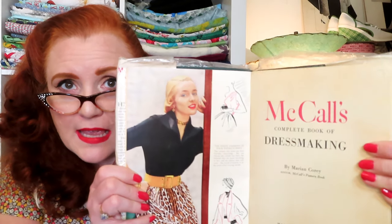Then I have this other McCall one — McCall's Complete Book of Sewing and Dressmaking. It has the same girl inside. The printer is in London on this one, so this may be the British version of the same book. This one has a later date — the first one was 1950, this one is 1954 — so I'm guessing that's probably when it was released in the UK with a different title, but the content looks basically the same.